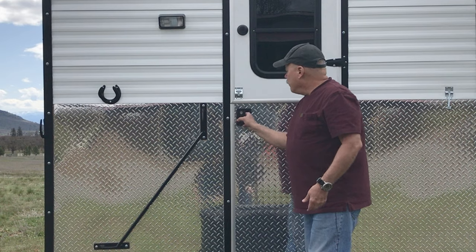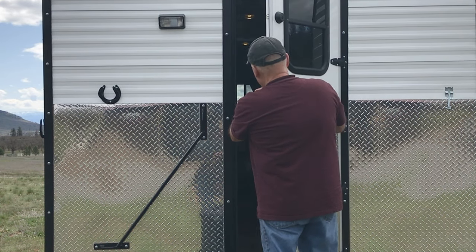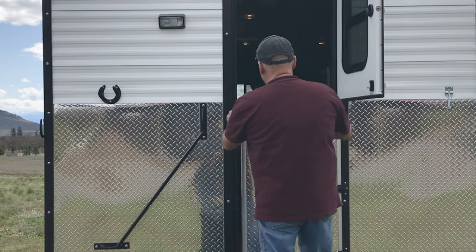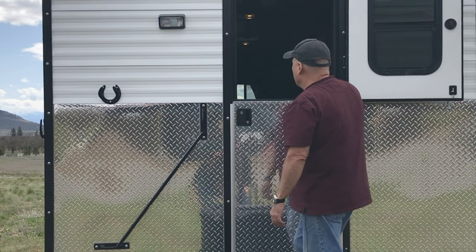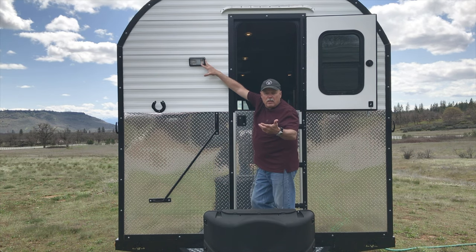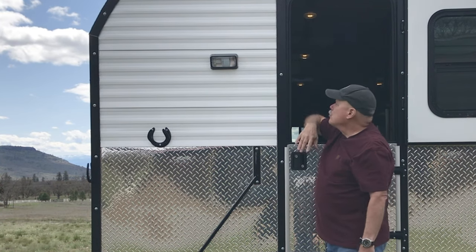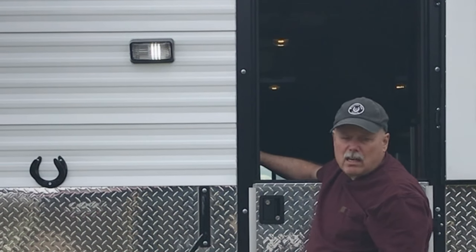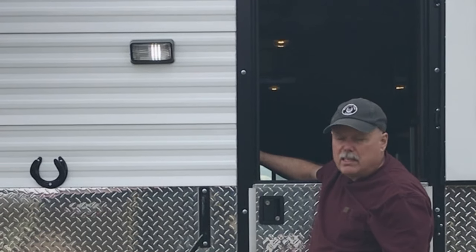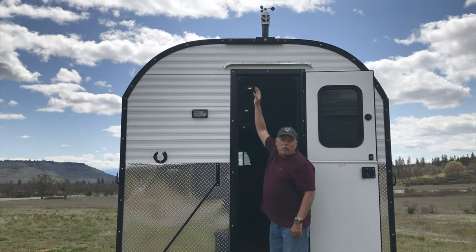We like the Dutch door — it's very helpful. You'll also see here the exterior light. We'll typically leave that on if we're going out, so when we come back in the dark we're greeted by an illuminated entry. That switch is inside the camp and very easy to turn on.